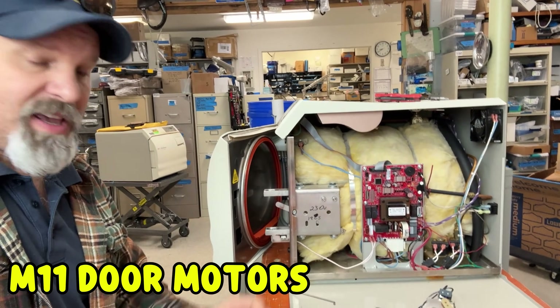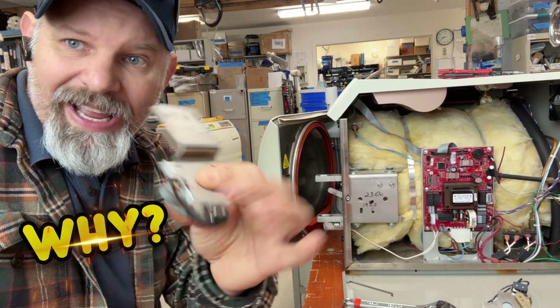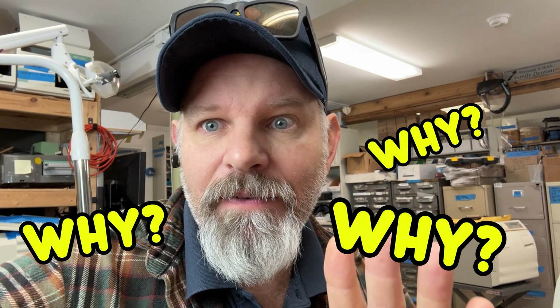Hey guys, today on this episode of the Dental Equipment Repair Channel, I want to go ahead and cover something that has been a problematic pain in our rear end for quite a while. We're going to talk today about Midmark M11 door motors and why they fail.